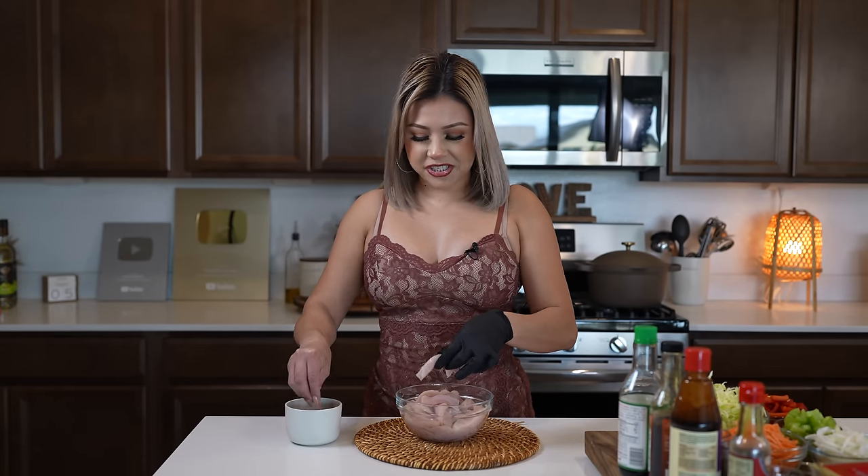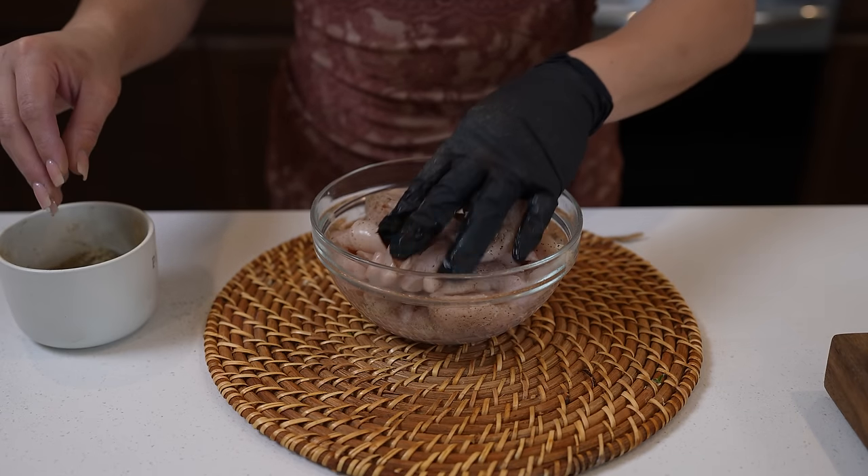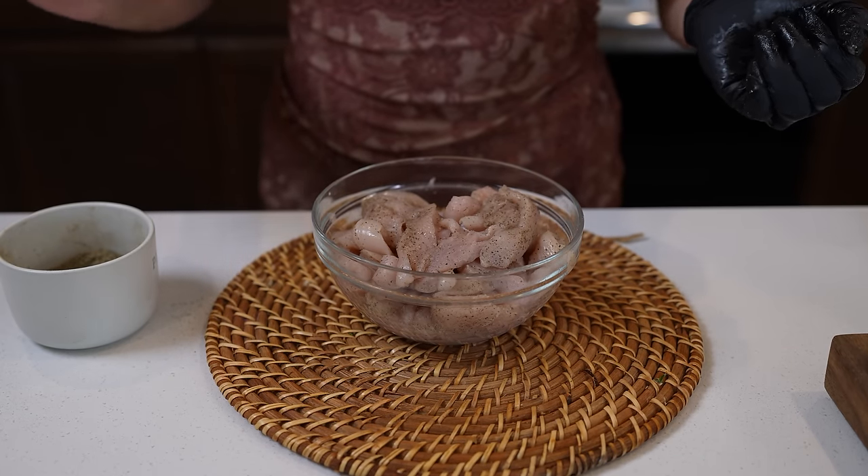All right, you guys, so first we're going to begin by seasoning our one pound and a half of thin sliced chicken breast with black pepper. Okay, so once we have seasoned our chicken, we're going to set it to the side so we can make our sauce.